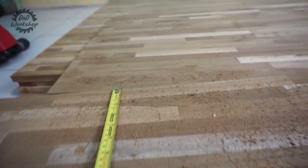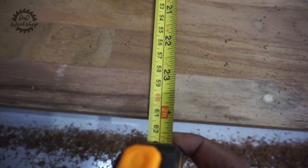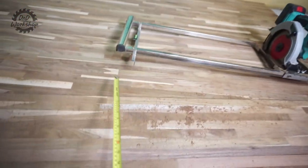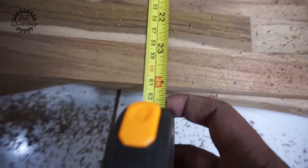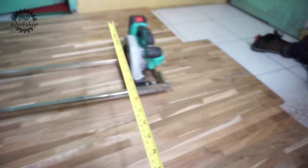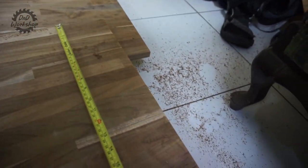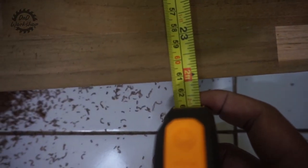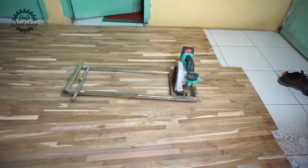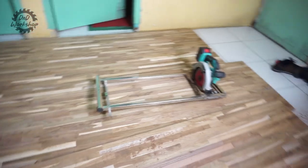Langsung aja kita akan ukur kepresisiannya, dari ujung, tengah, dan pangkal. Jadi di pangkal ini 61,2. Lalu di tengah, sama ya teman-teman, 61,2. Dan di ujung, ini 61,2. Ini nggak saya cut, nggak saya edit. Makanya agak goyang-goyang. Yang penting kalian tahu bahwa pengukuran ini real tanpa editing apapun.